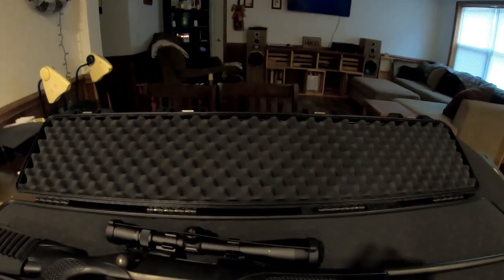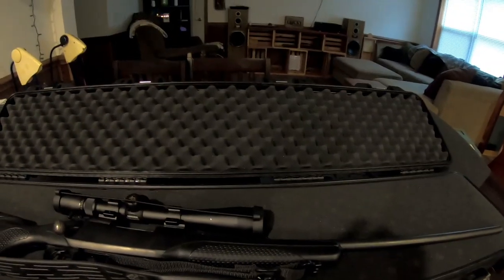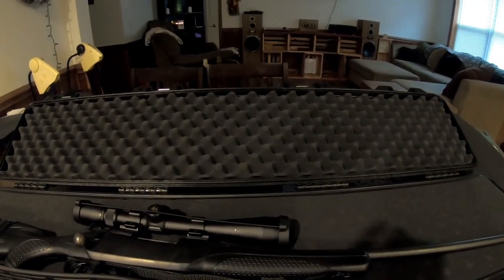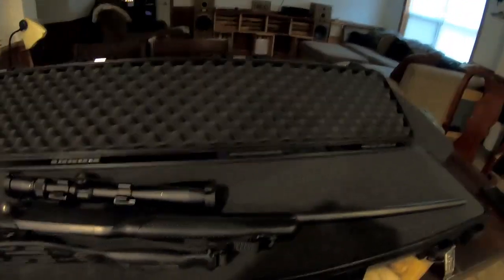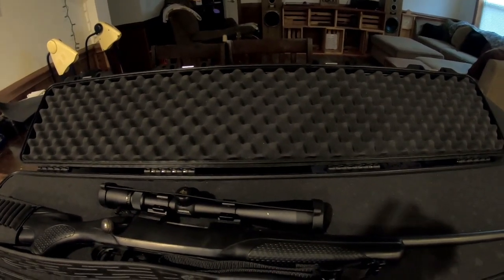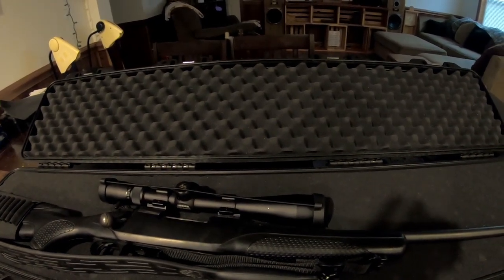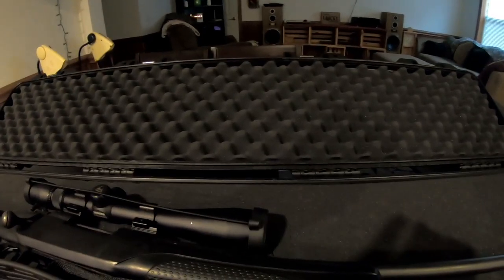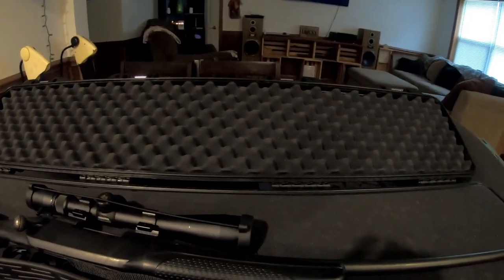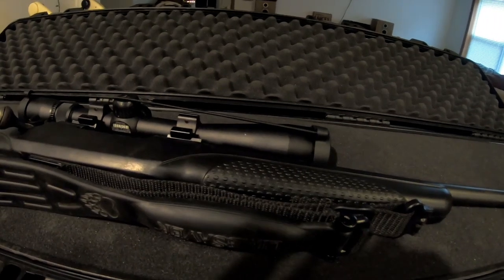It's a solid case — I just don't know what else to say. We are going to test it; we're going to throw this thing off of stuff, maybe drive things over it. Just as the preliminary feel of it — I have some Pelican cases and this thing is every bit as stout. It's got an o-ring seal that is not going to let any dust or water in.